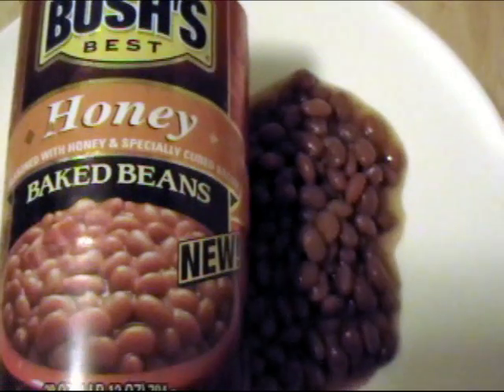Some of you may be wondering why I am starting this video in the kitchen. Well there is something that you're going to see at the end of this video that is very secret and I do not want to spill the beans. As you can see I am going to spill the beans now but I really don't want to spill the beans right now.